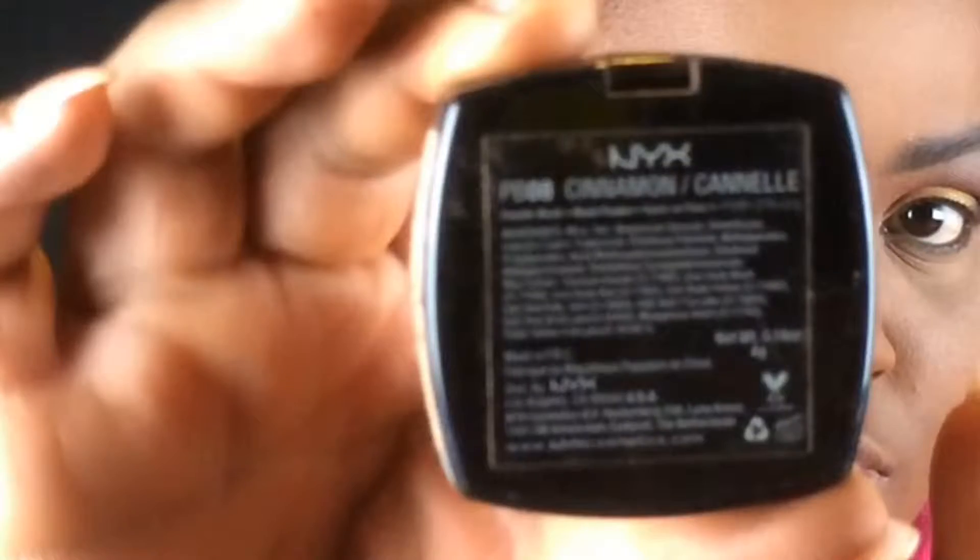I'm warming up the face because with all that powder you don't want to look too flat — you have to bring some definition back. Taking the Black Opal Finishing Deluxe Powder, I'm setting my face. Then with the Black Radiance Powder, I'm contouring my nose and adding some color to my cheeks using the NYX Cinnamon Blush.